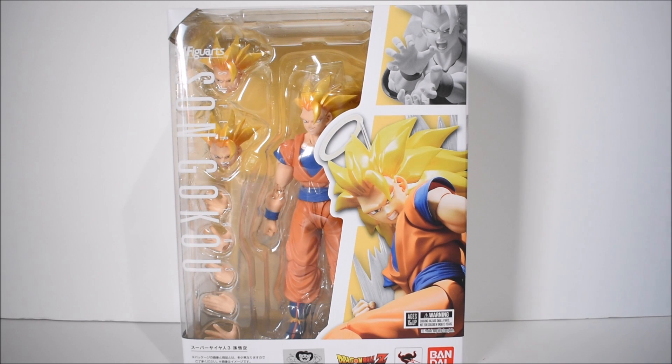Hey what's up everybody, Erivera94 bringing you another action figure review. Today we're going to take a look at the S.H. Figuarts Super Saiyan 3 Son Goku action figure by Bandai Tamashii Nations. Although I am a little bit tired of Goku being released every other month, I'm actually looking forward to this figure a lot. We are in dire need of an updated, way better version of Super Saiyan 3 Goku, and this is it. The previous release is outdated, and I'm very happy they remade it. This is an all new figure, not just a premium color edition repaint.